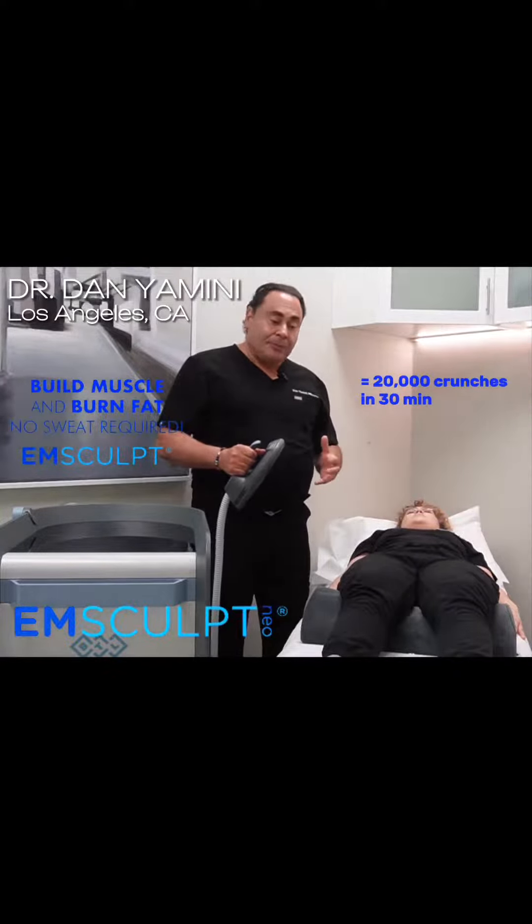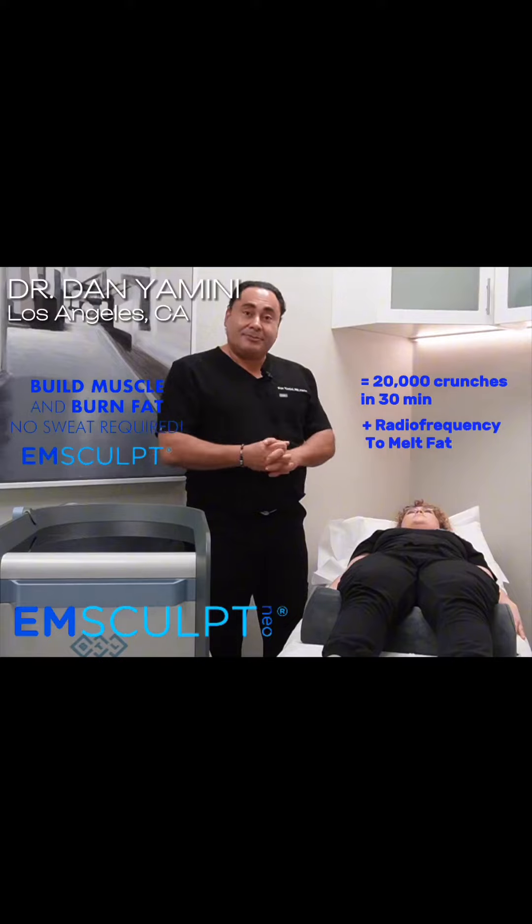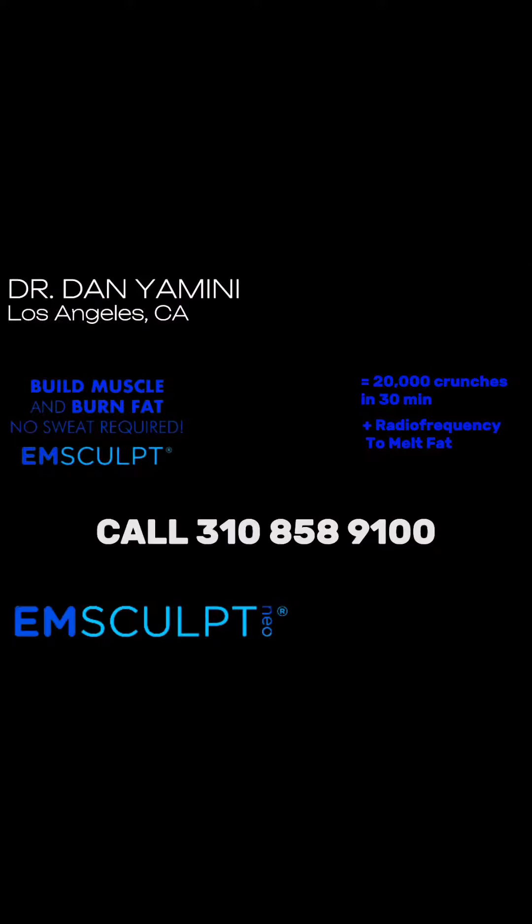At the same time, we can turn on radio frequency, which will heat up the fat and allow it to melt. So I'm really excited about launching this, and I hope to see a lot of you come in and get treatments or get demonstrations.